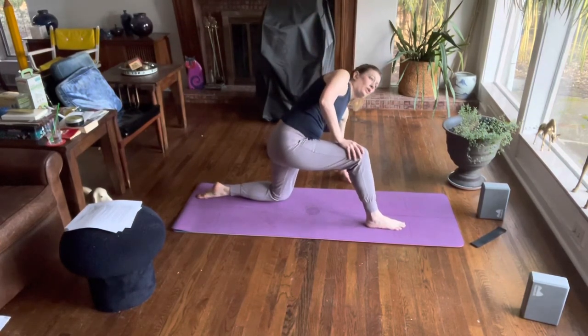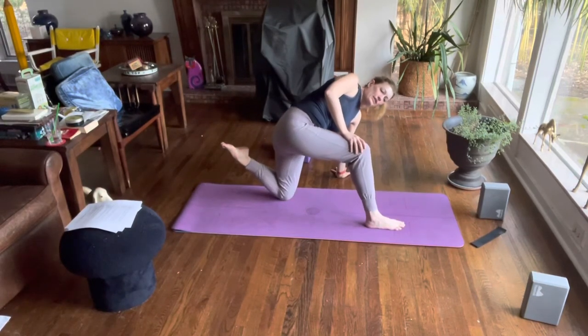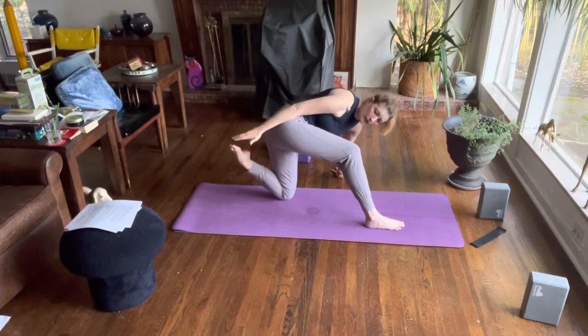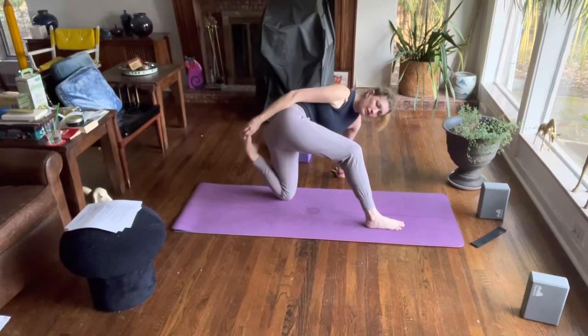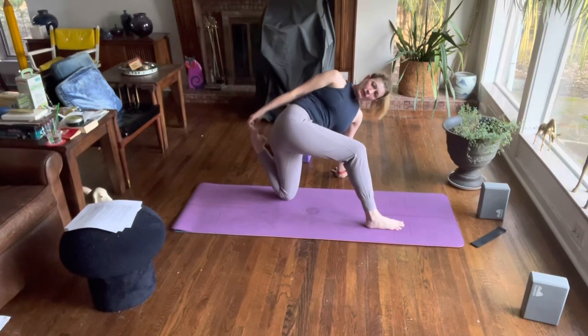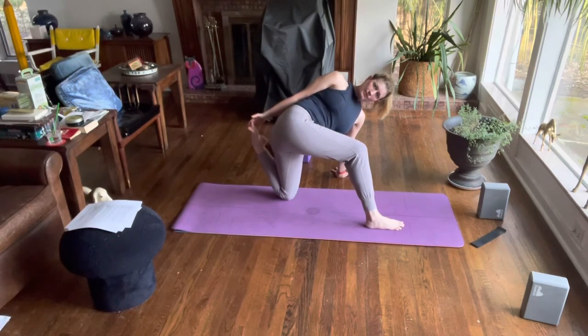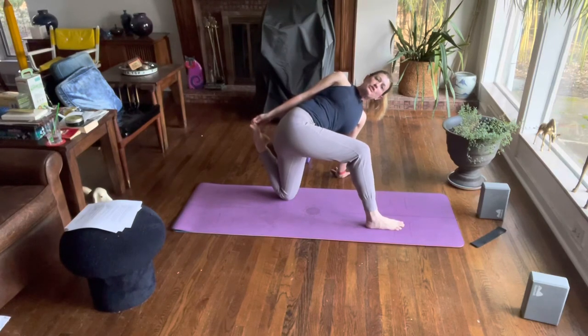From here, crawl your left hand out to your left, bend your back foot, externally rotate your arm grabbing your left foot, and then crawl your hand around your foot so that your thumb side is up. Twist your chest and squeeze your shoulder blades towards each other, retracting the scapula, engaging the rhomboids and the lower and middle fibers of the trapezius.